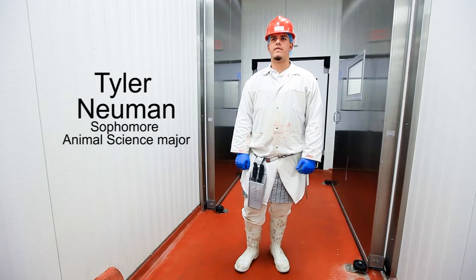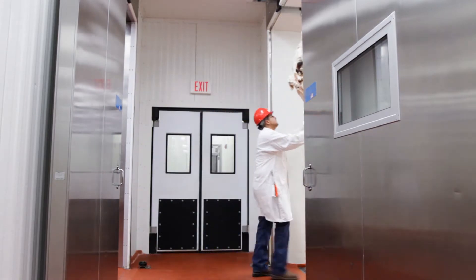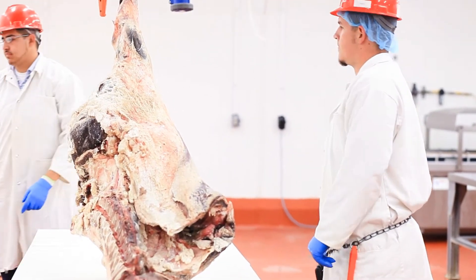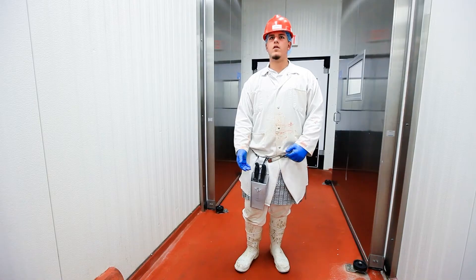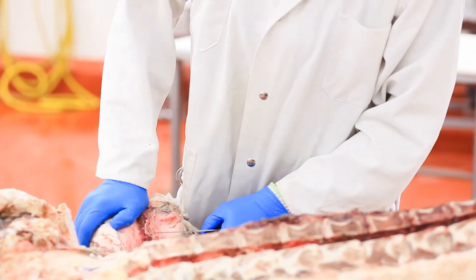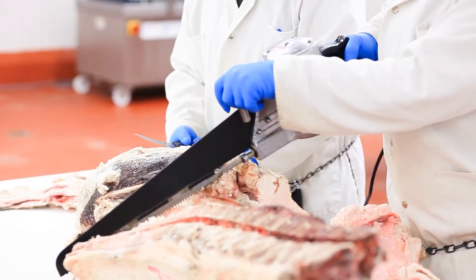Pretty much what we're doing is beef carcass fab, where we take the beef carcass and break it down into primals and sub-primals for sale. Either we'll have a custom order where they'll come in and order so many pounds of this, or they'll actually buy the carcass or the half and say what they want out of that half of beef.